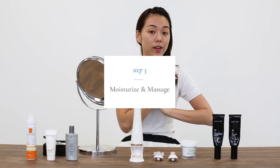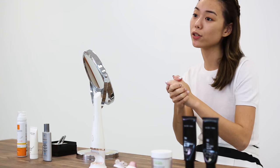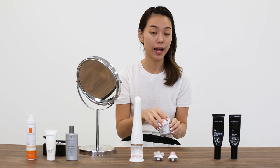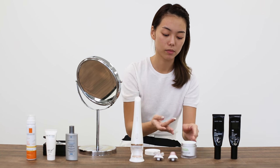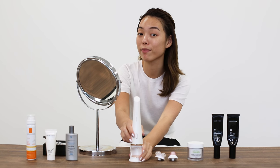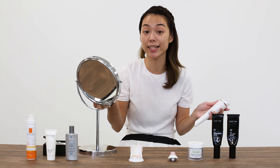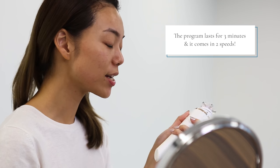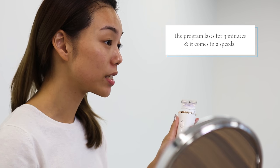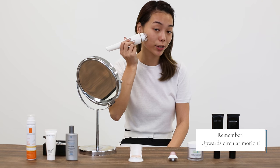Step 3: give your face a revitalizing massage. As much as it's important to clean your face, it is also really important to hydrate and moisturize. I apply moisturizer twice a day — you want to put on a generous amount. I'm going to switch to the second attachment on the Visa Pure Advanced, titled Revitalizing Massage. The Revitalizing Massage program lasts for 3 minutes once you turn it on, and it comes in 2 different speeds — I'll go for the gentler one. You're supposed to massage your face in an upward circular motion.